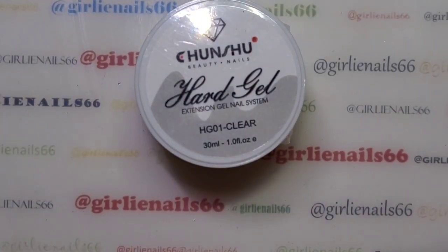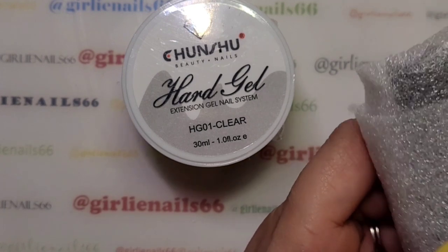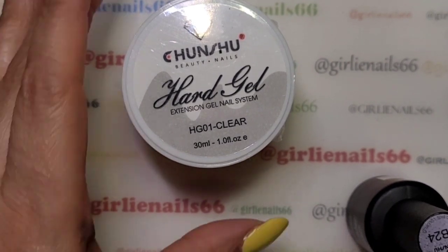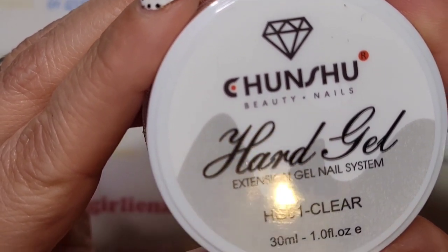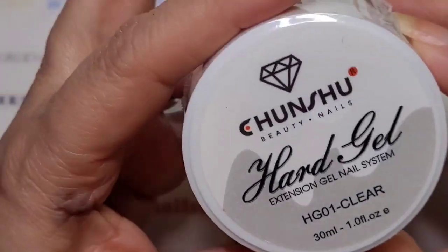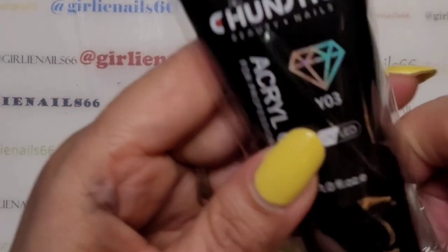Everything came extremely well protected and was in a box. I opened it up because I wasn't sure what it was — it came through a different shipper and didn't have a name on it. Okay, so I got everything unpacked. The first item, as you can tell, is a hard shell extension gel system in clear, so I'm super excited to try this out.